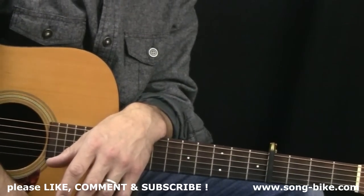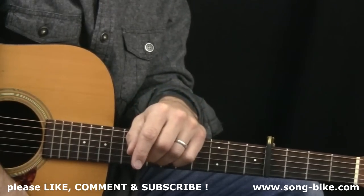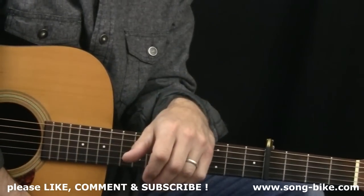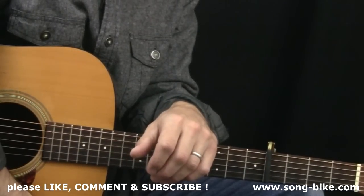Don't forget to check out my website, song-bike.com. You can become a member for ten bucks — lots of great videos. Don't forget to like this video and subscribe to my YouTube channel. I will see you tomorrow for another riff of the day.